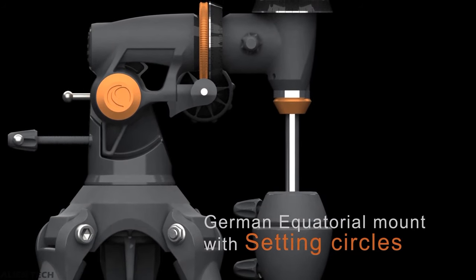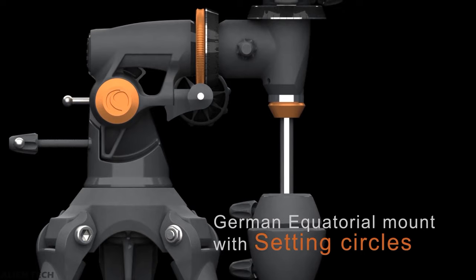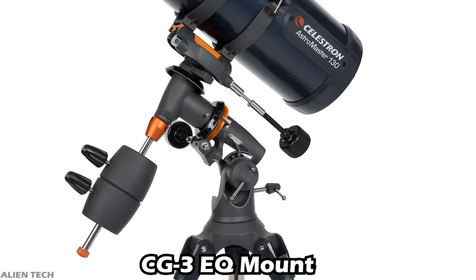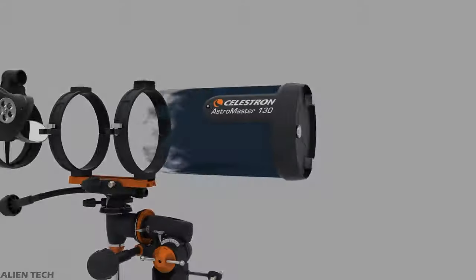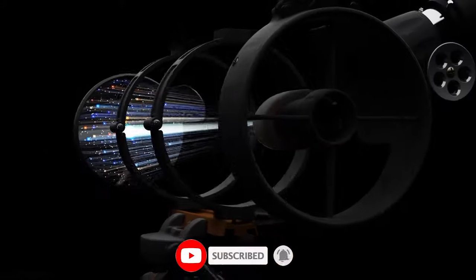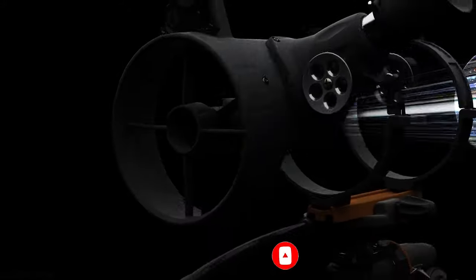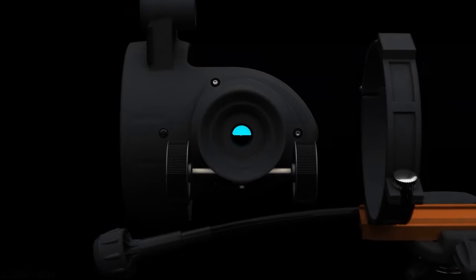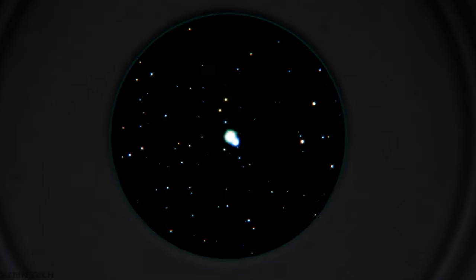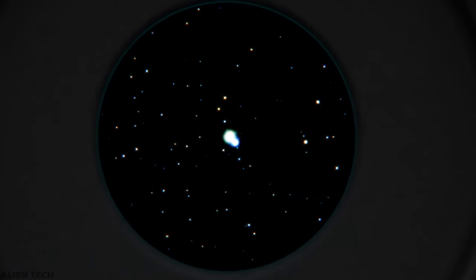This telescope also comes with an equatorial mount, but it is different from the equatorial mount of the PowerSeeker. The 130 EQ comes with a CG3 equatorial mount. As this telescope has a shorter focal length, it will give you a larger field of view, which is good for deep space observation. With this telescope you can see the moon, planets, star clusters, and some bright deep space objects. This telescope can be considered an entry level for deep space stargazing.